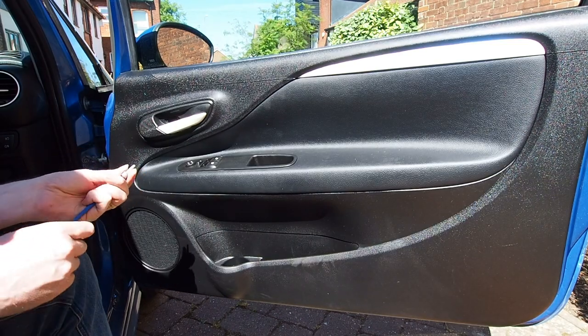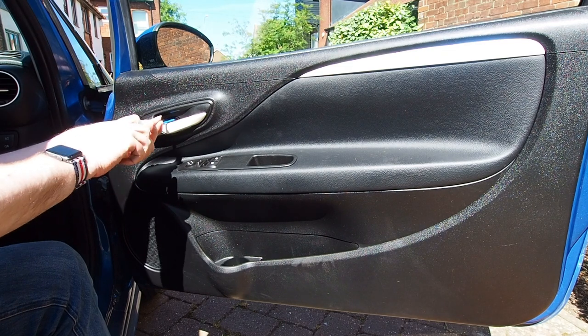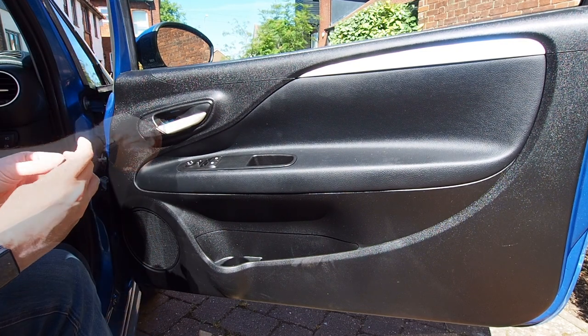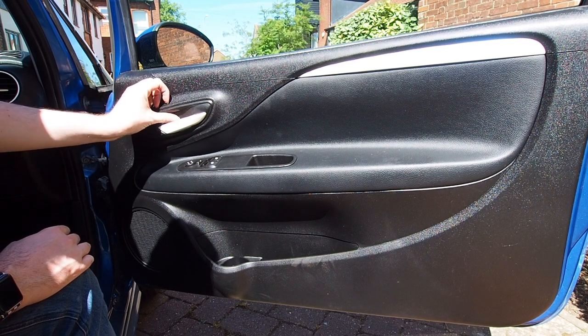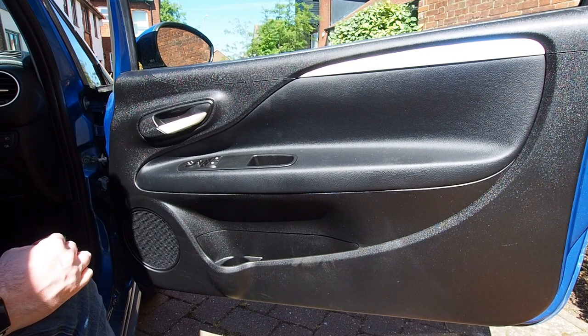Don't forget to put that little 5mm Allen headed bolt back into the back of the door handle recess. Tighten that up and then once you're happy that it's done up tight enough you can put the little plastic trim in to finish that off so it all looks nice. It's important not to lose these trims or break them because otherwise you're going to have exposed bolts and they're going to look pretty terrible.